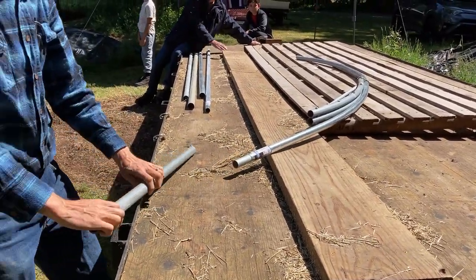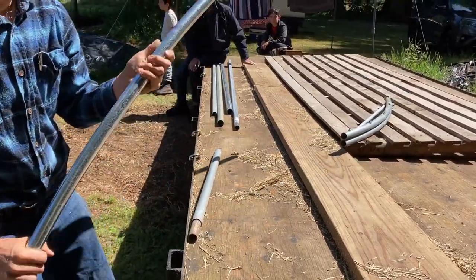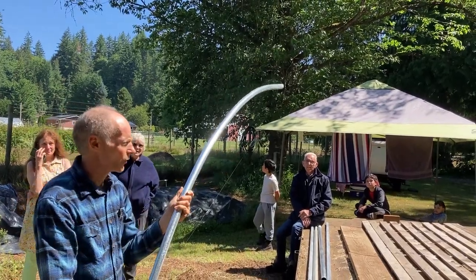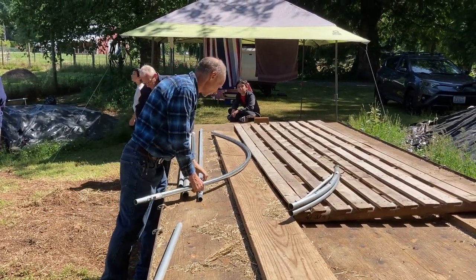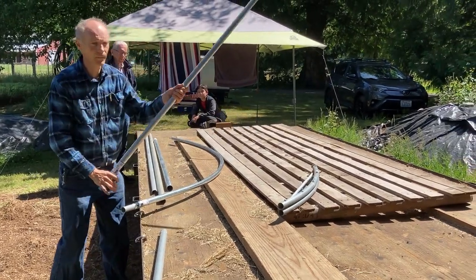There's half of a hoop that's been bent. We'll do another one here — if somebody wants to try it, you're welcome. For this one, we'll want to do the swaged end first, so that it meets at the top.